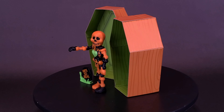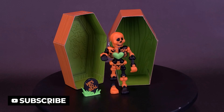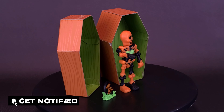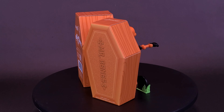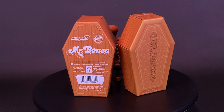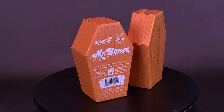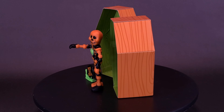This Halloween colorway of Mr. Bones looks good enough to eat, but don't give in to your urge or you'll end up with some truly frightening gastrointestinal trauma. This 3.7-inch scale articulated Mr. Bones reaction figure features a unique black and orange colorway packaged in a coffin-shaped box and comes with a tombstone accessory. Scare up some nostalgic, spooky fun with this Halloween colorway of Mr. Bones reaction figure.